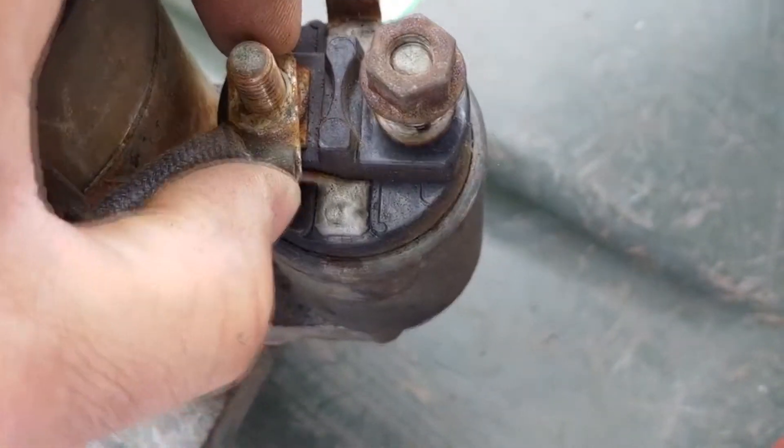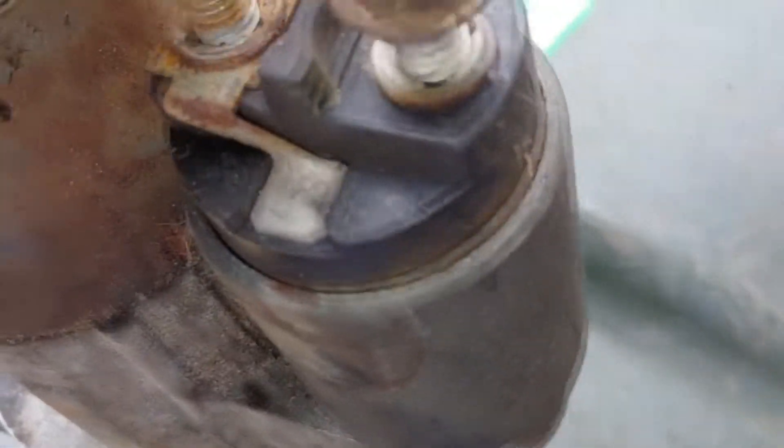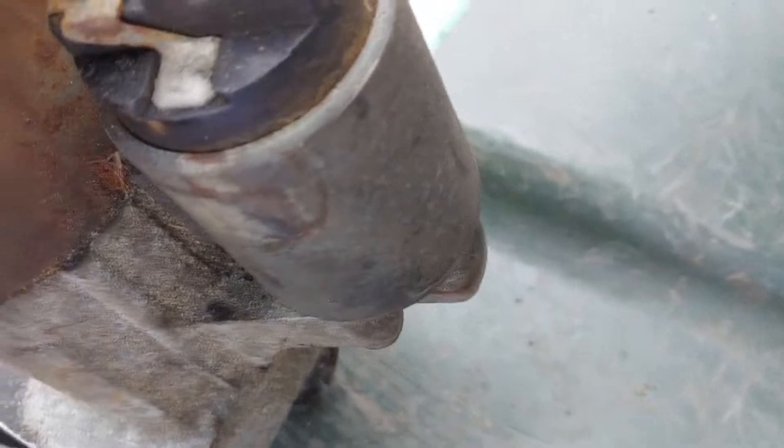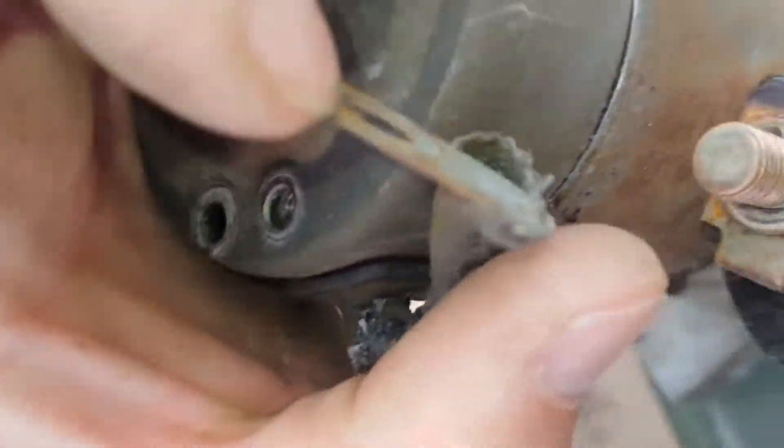I kind of wanted to do one thing at a time — put it back together, test it. Me just taking this off and putting it back on, I'm pretty much going to clean it up. I don't really see anything too crazy there.